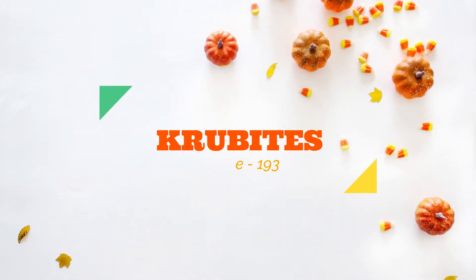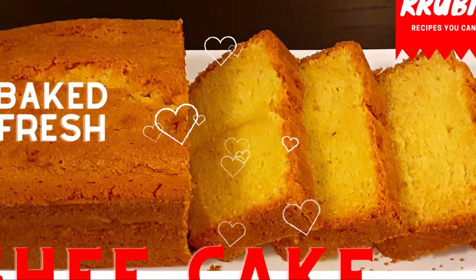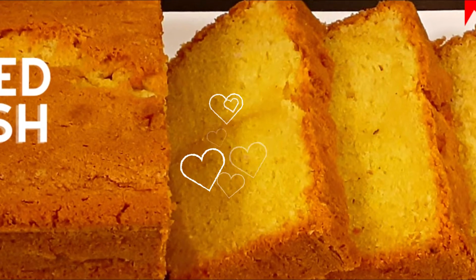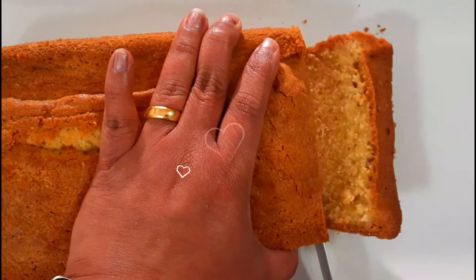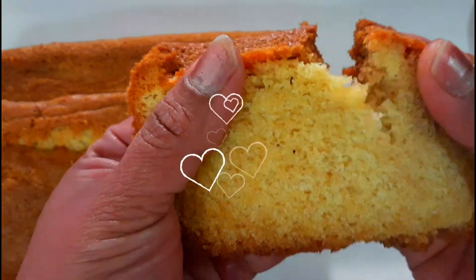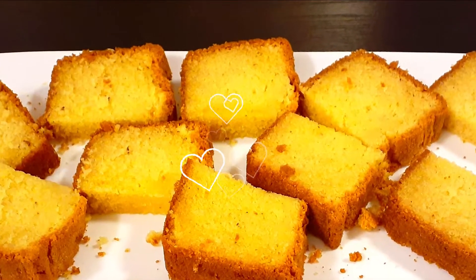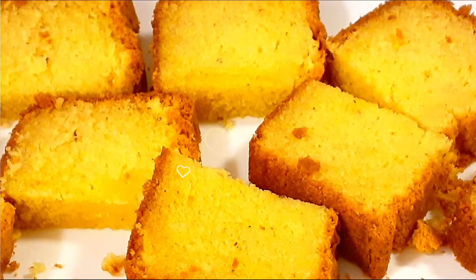Hi everyone, welcome to my channel Crew Bites. Today's recipe is ghee cake. Ghee cake is a very aromatic and delicious cake with a soft, moist and light texture. It's inspired by the famous Cochin bakery in Calicut, my hometown back in India. This cake is very similar to a pound cake where butter is replaced with ghee. It's so easy to prepare and just melts in your mouth. So let's get started.